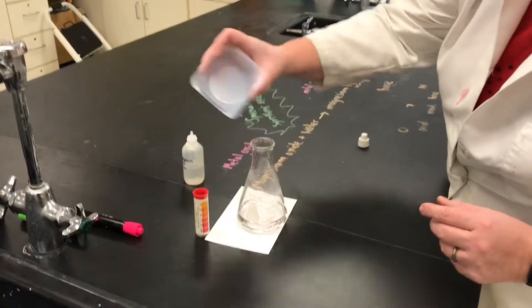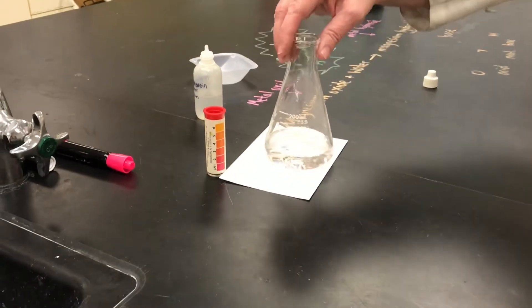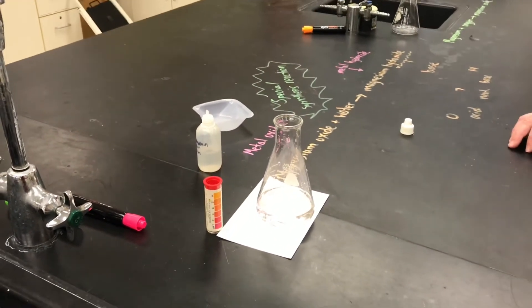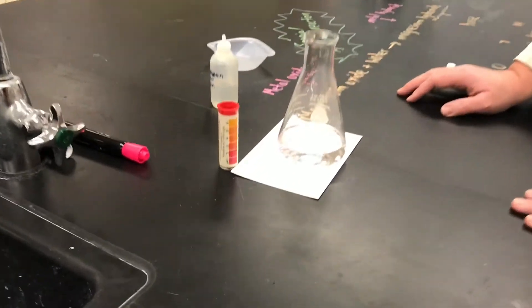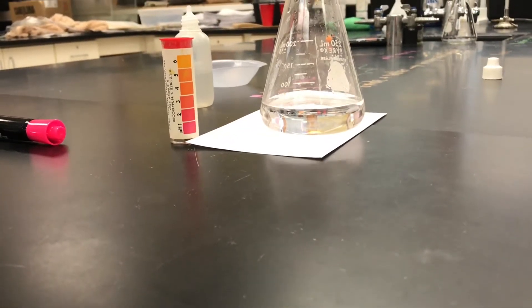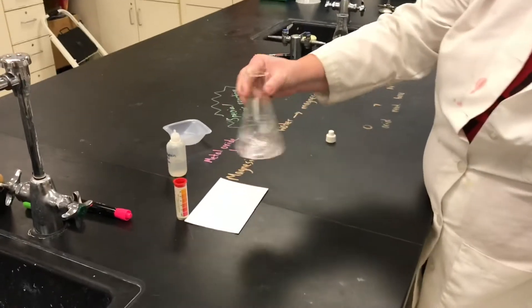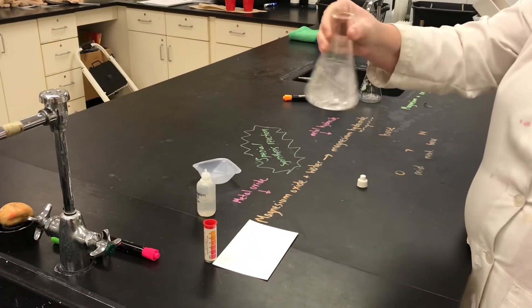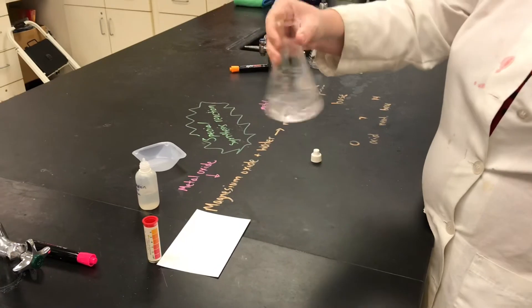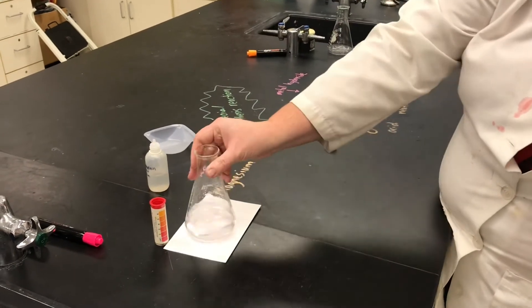The reaction will start — it's not incredibly fast, but right now some of the magnesium oxide is reacting with the water. Right at the surface of the magnesium oxide you can see it's starting to turn pink. This reaction occurs pretty slowly, and I might be able to speed it up by agitating it to knock some of that powder around and increase the surface area of the magnesium oxide. It's taking on a little bit more of a pink color.